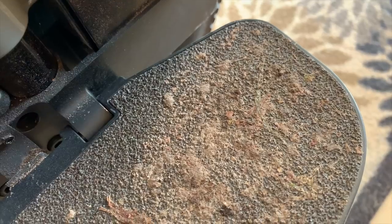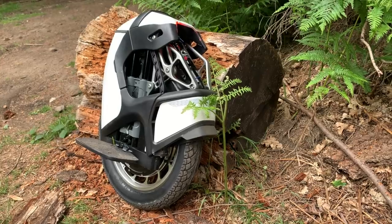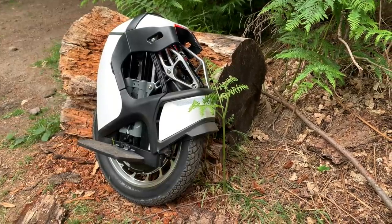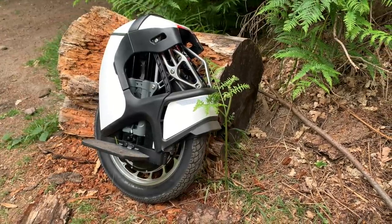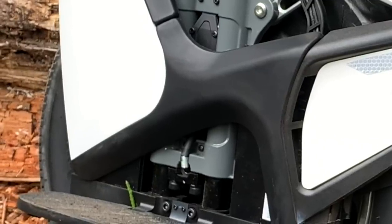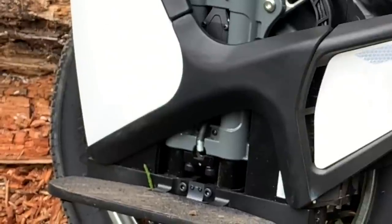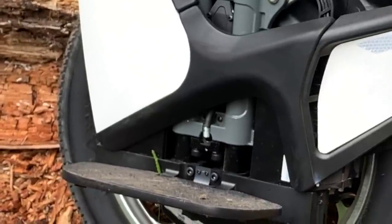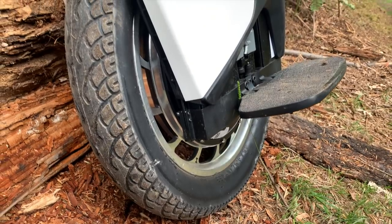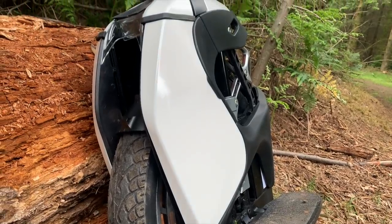The foot plates are huge - the comfort level from that point of view is brilliant. Part of the conditioning I found was that my ankle bone essentially touches directly on this part here. So there's some conditioning involved - nothing to be concerned about, but if you're used to riding wheels or this is your first time, it's going to be conditioning. It's unique to this wheel by virtue of the shape of the padding. It is soft, so just bear with it and you'll get through it.